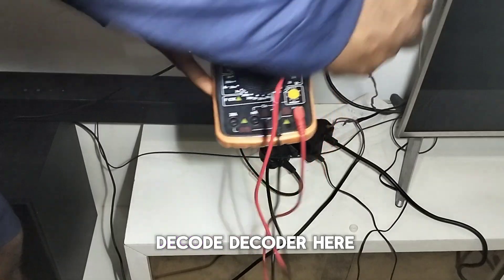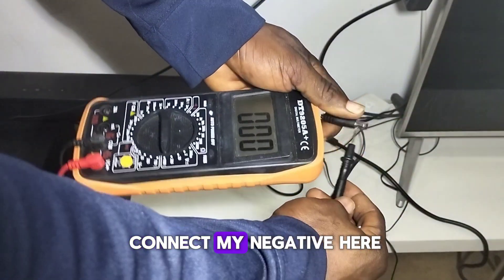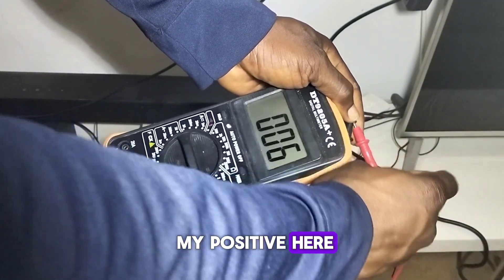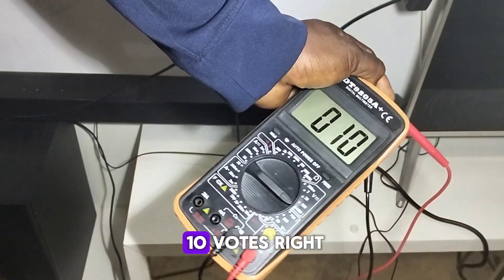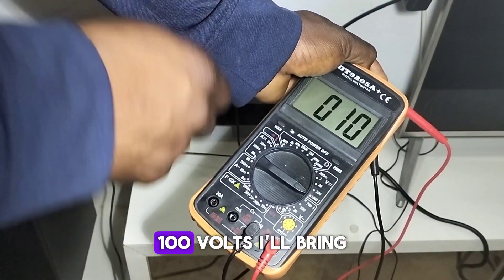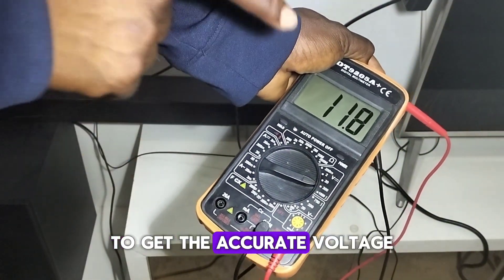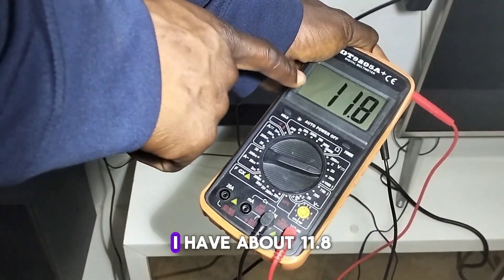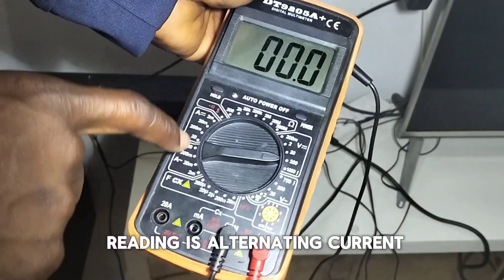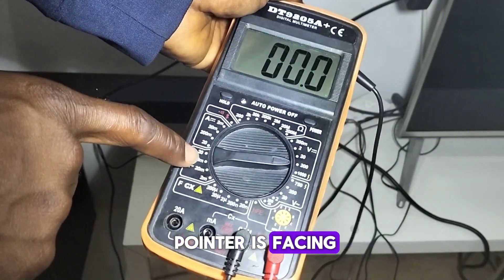I have my DSTV decoder here, which is a 12-volt system. I connect my negative probe, then slot in my positive probe, and I have about 10 volts. Since I've confirmed the voltage is not up to 100 volts, I'll bring my pointer down to 200 volts to get the accurate reading — I have about 11.8 volts coming from my adapter.